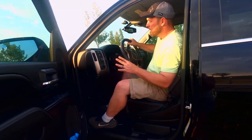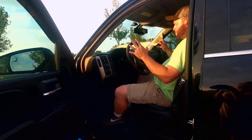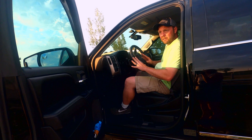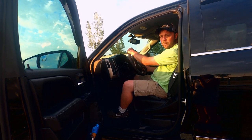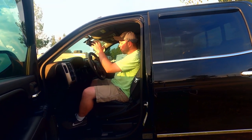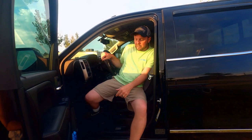Another thing I want to talk about — it doesn't seem like much, but it's very important — is seat positioning. You want to make sure your seat is positioned where you can drive comfortably for long periods of time with both hands on the wheel. Because when you drive into a valley and wind hits you from the side, you're going to want to be ready — and it's going to happen.